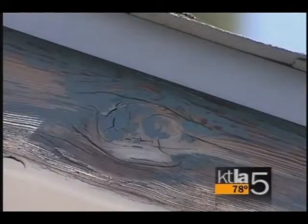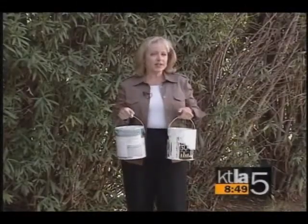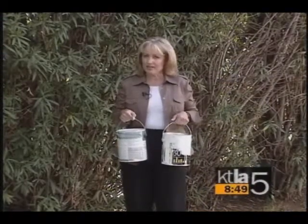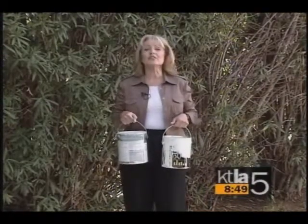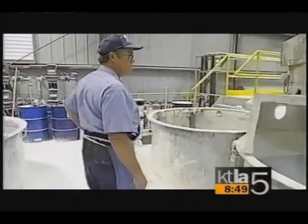It flakes. It cracks. It peels. It's house paint. And here in California — the golden state where the sun shines nearly year-round — it lasts an average of only three to five years. But a company right here in Los Angeles says they have a solution.